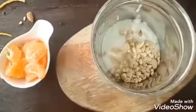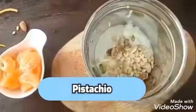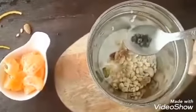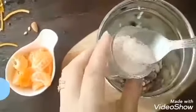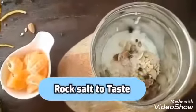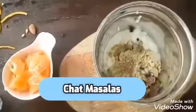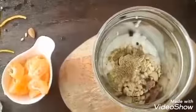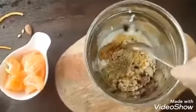4 to 5 pistachio, 3 to 4 black pepper pieces, half teaspoon of rock salt which you can adjust according to your taste, half teaspoon of chaat masala, and 1 teaspoon of honey — this also you can adjust according to your taste.